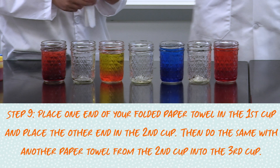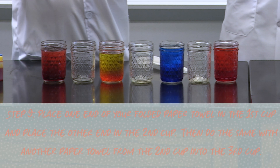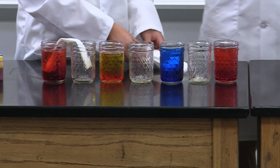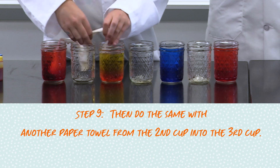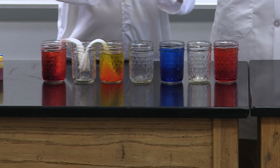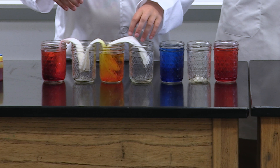Now, place one end of your folded paper towel in the first cup and place the other end in the second cup. Just like that. Then do the same with another paper towel from the second cup into the third cup. Continue this process: 3rd cup to 4th, 4th to 5th, 5th to 6th, 6th to 7th, for all 7 cups.